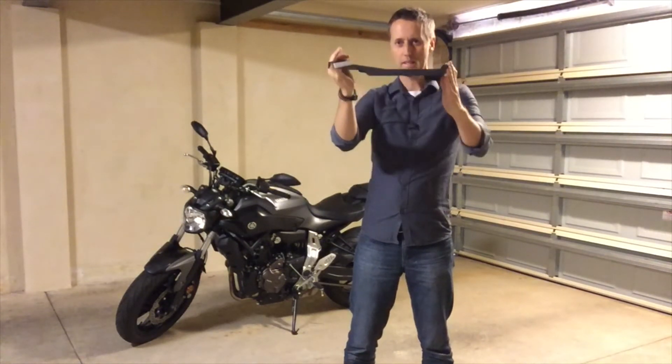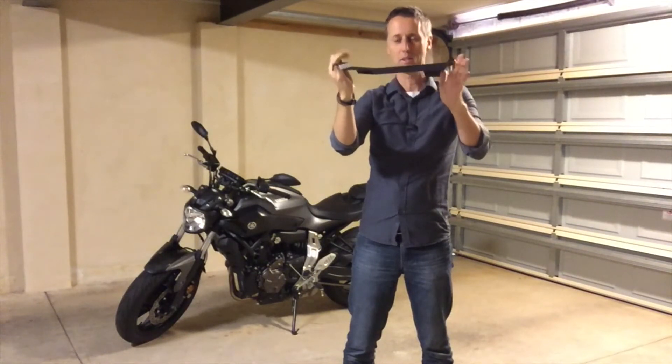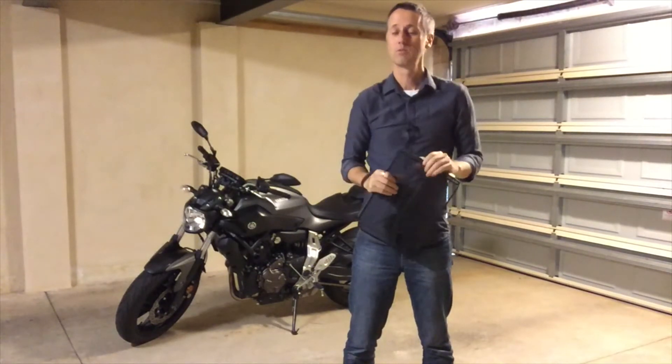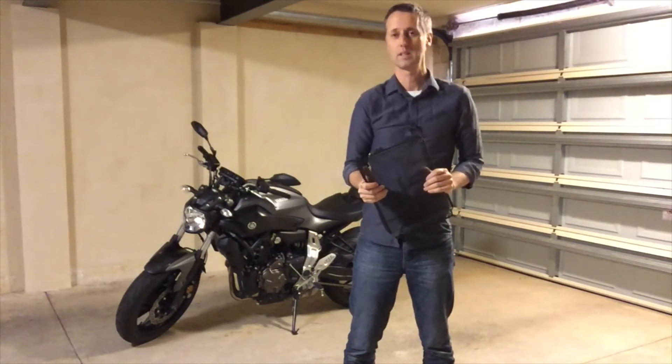It's got a bit of flex in it, so when you get it and it looks out of shape, don't ring us — that's the way it's supposed to be. It's really easy to fit and you don't need any special tools, so let's get started.